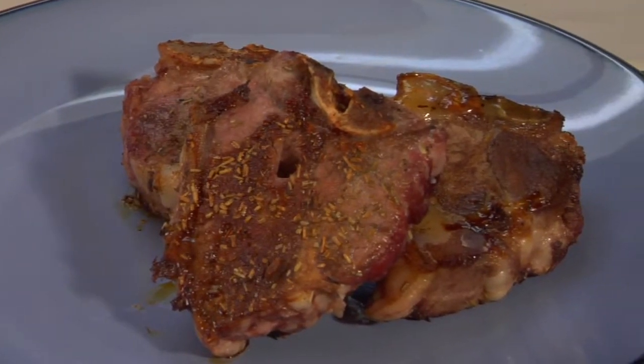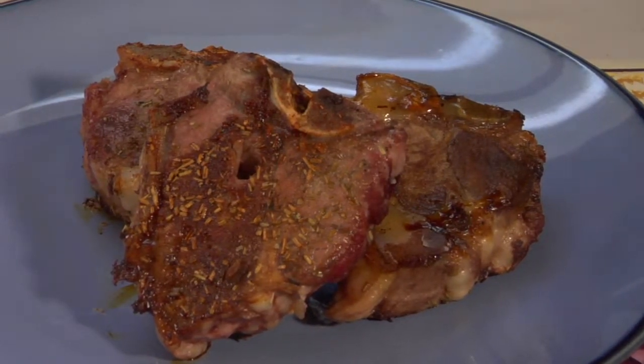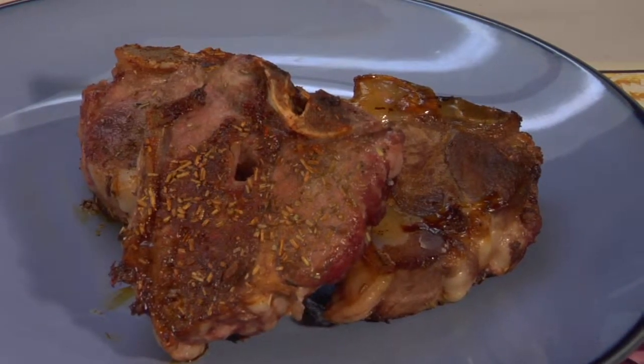Hi, my name is Dana Johnson. Today I'd like to share with you how to pair champagne with lamb chops, an all-time favorite in my house. I started out with some fresh lamb chops, I sautéed them lightly with some olive oil, some garlic, and some rosemary. And the wonderful thing about champagne is it lends itself to the...